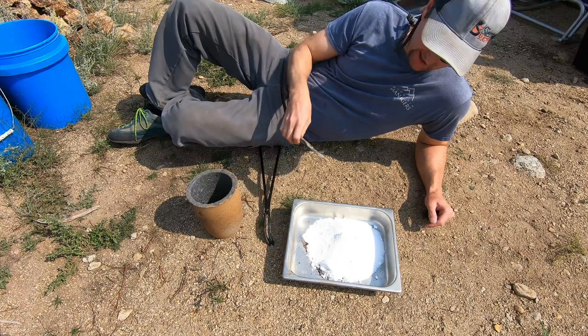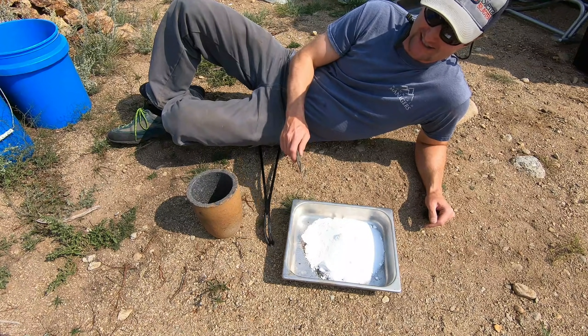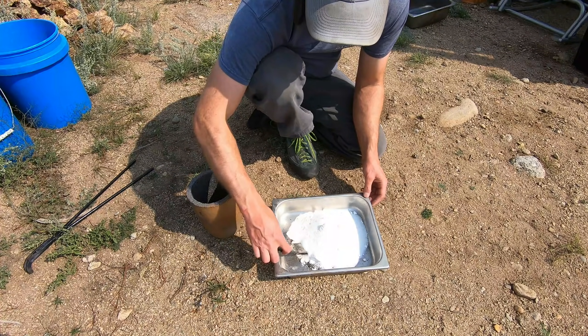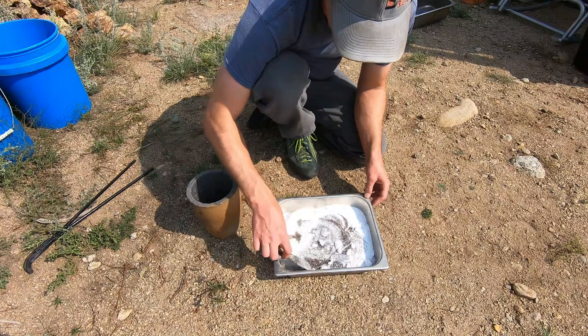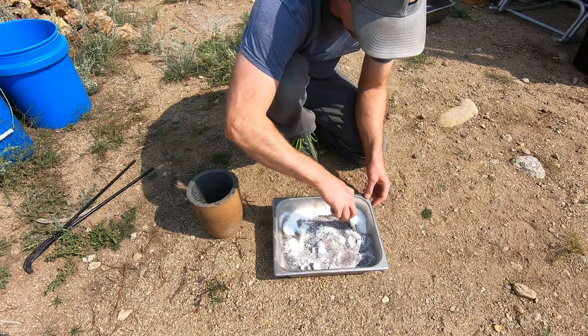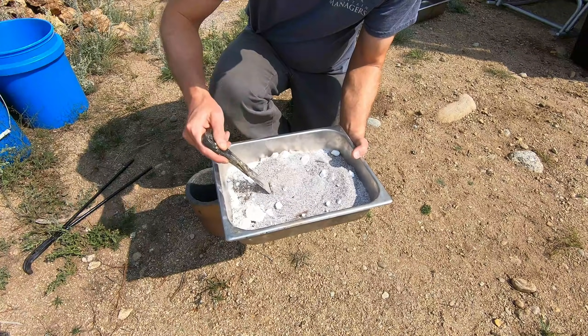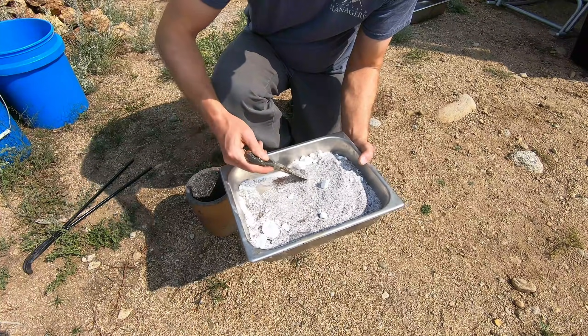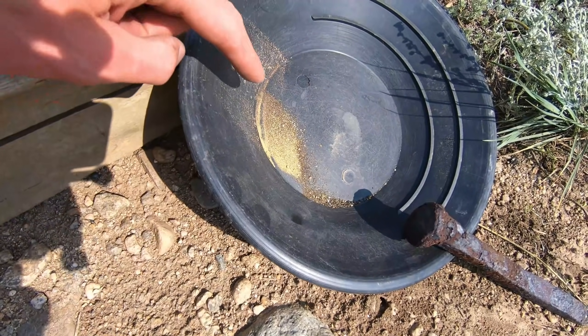Welcome back guys, today is smelting day. We're doing a large 500 gram assay in this large graphite crucible today. We got our cons all mixed up with our fluxes — gotta mix and congeal everything perfectly. Once I get it all homogeneous, we'll add it to the graphite crucible. I'm also gonna add the contents of this pan.